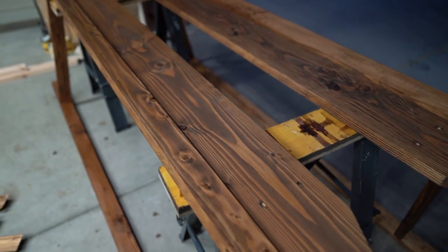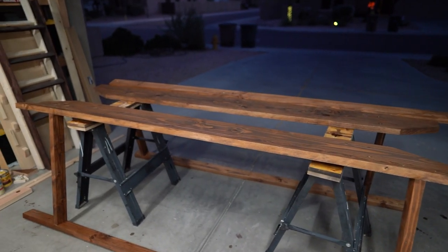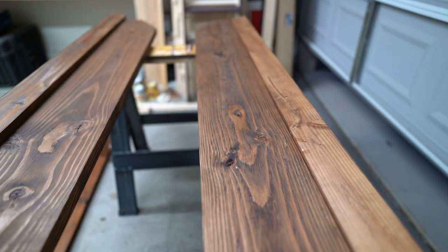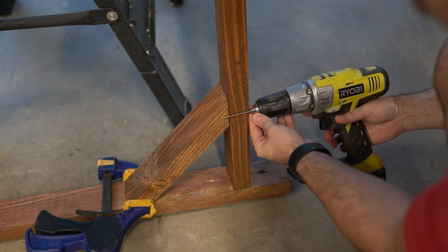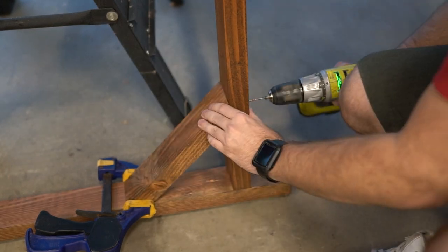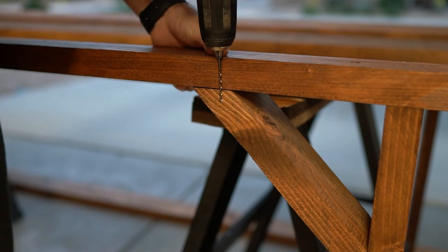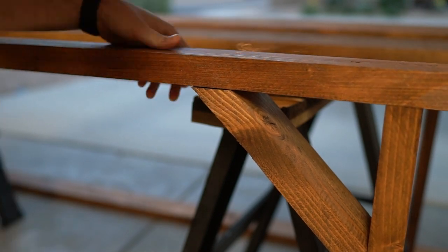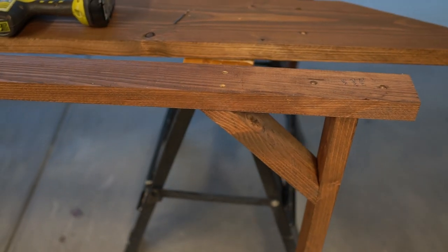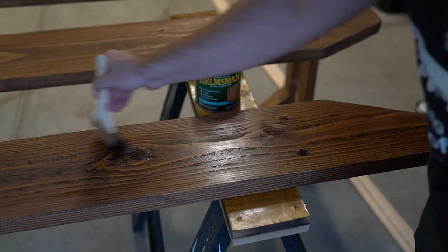I used Early American stain from Minwax — I'll link everything below. This is the most legit color I've been able to find; I really, really like it. After everything was stained, I took those corner braces and added them on afterwards. I checked the depth with my drill bit to make sure I wasn't going to drill through them, clamped them down so they wouldn't move, and put in 2.5-inch screws on all sides. I tested the strength afterwards and those corner braces were a lot of help, so definitely go this route if you're building this. I then coated everything with spar urethane so it would be sealed for outdoor use.